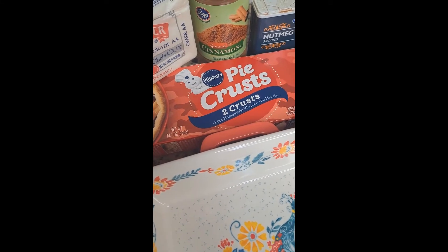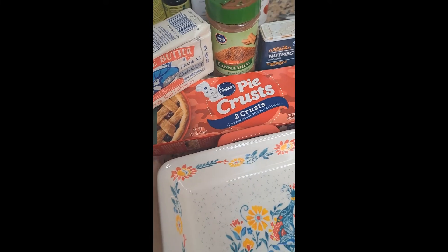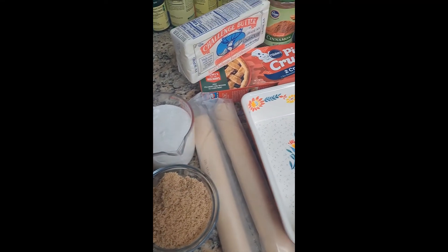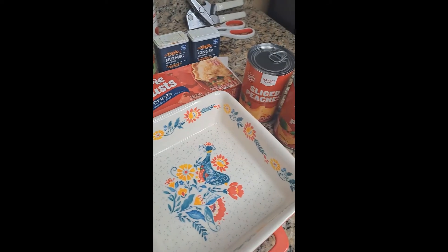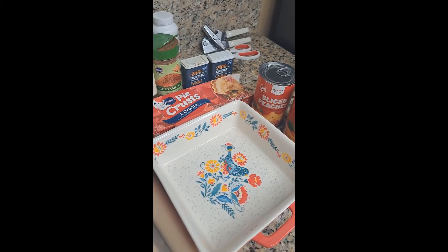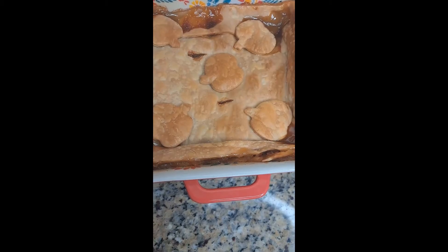I'm going to be taste testing this Pillsbury pie crust, making a peach cobbler. Ingredients: brown sugar, granulated sugar, butter, cinnamon, nutmeg, ginger, sliced peaches, and pure vanilla extract. Gonna be making a peach cobbler for two, and now we're gonna have a little taste test.